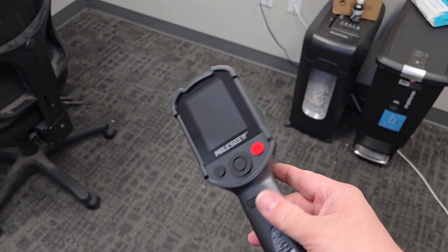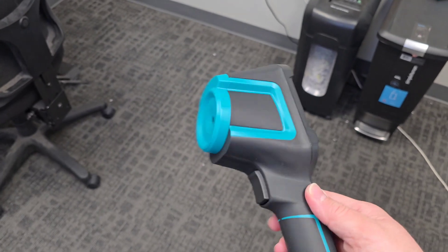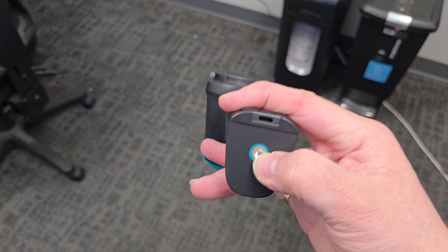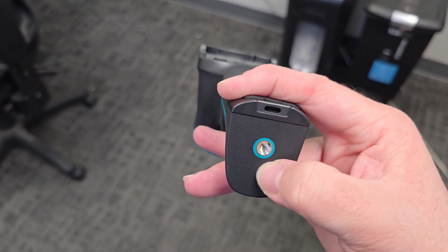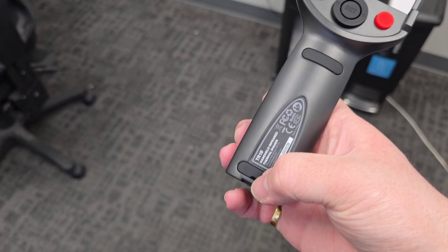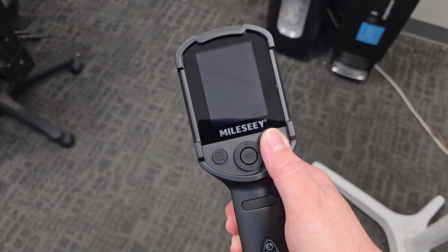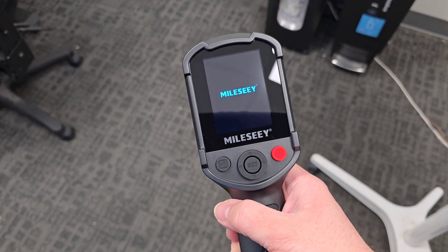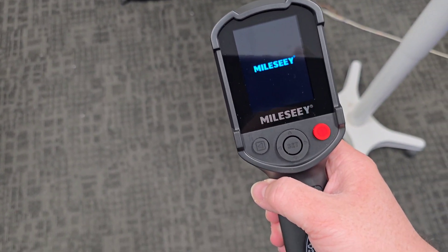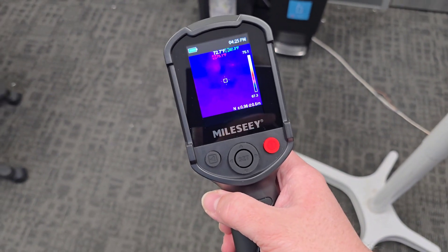Here is the actual unit in my hand — I think it's very nice. It did have a protective film on the screen that I took off. Here's the trigger I mentioned. Right here on the bottom you have a tripod mount, which is very nice, and here's where you can attach the lanyard. To turn it on, you just hold the red power button. You'll see it start popping up and immediately it's going to start working.